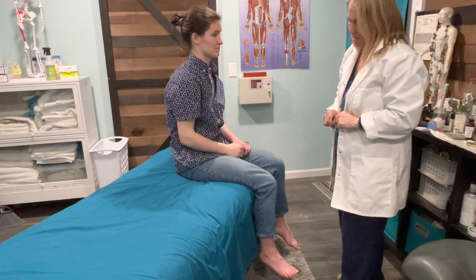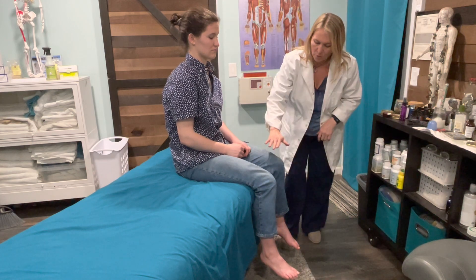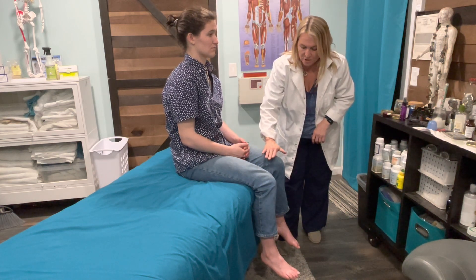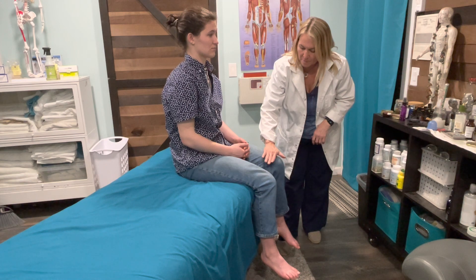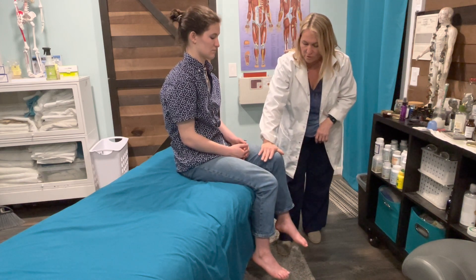So that is all the upper, and now we'll do the myotomes for the lower leg. L1, L2 is hip flexion — I'd like for you to raise your knee up into my hand, I'm going to push down, don't let me, resist my pressure. Great, thank you.